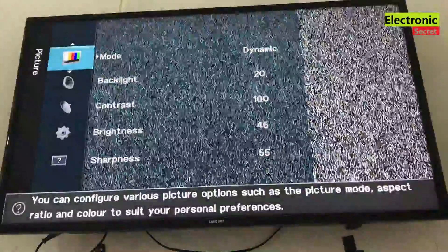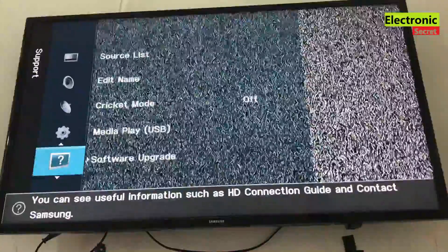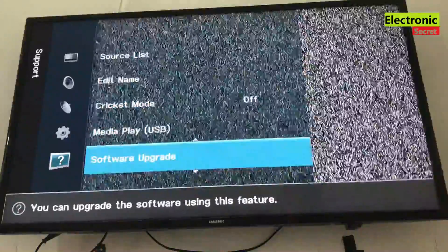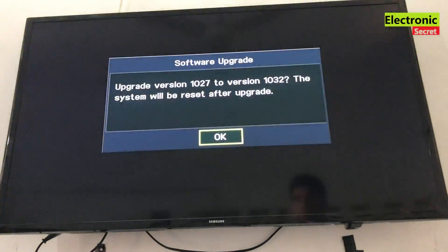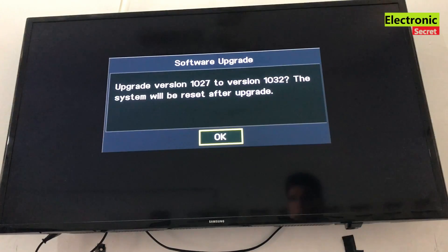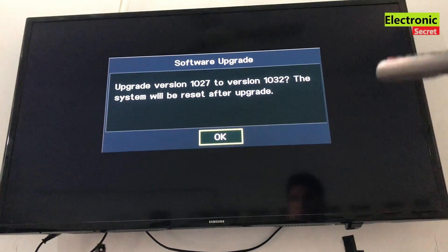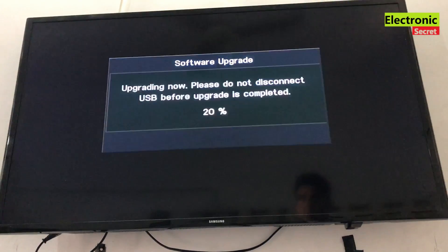Wait for one minute and then press the menu button and scroll down to the software upgrade option. When we select it, a software upgrade message will pop up asking permission to upgrade. Press OK here and the TV will now upgrade to the latest version.